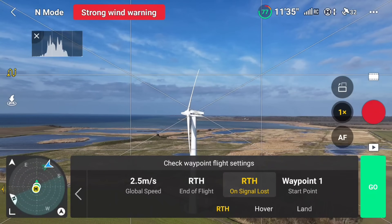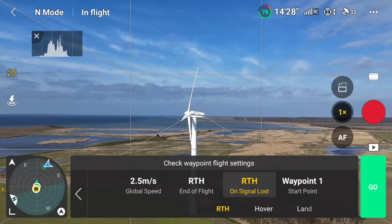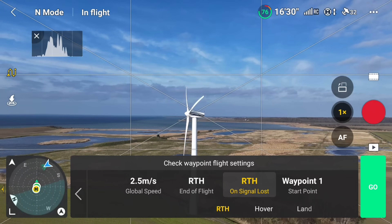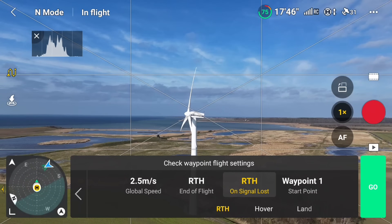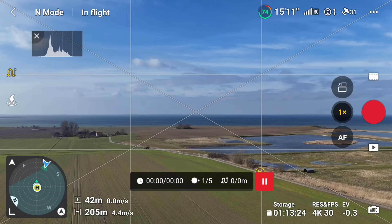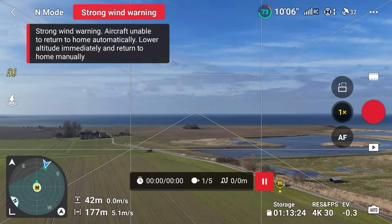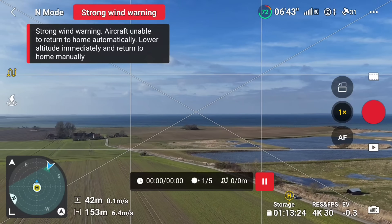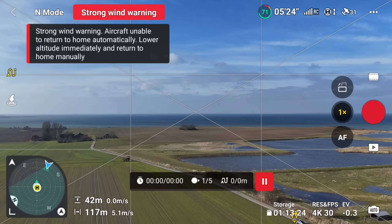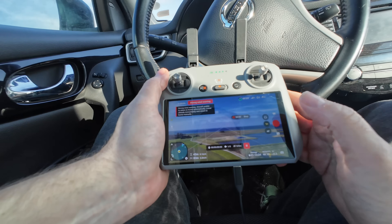Now we have our mission set. We press Next - right now it's set to 2.5 meters per second. It will return to home at the end of the flight, and on lost signal it will also return to home. We are going to start the video at waypoint number one. For this experiment, since we just want to see if it can follow the path, I will start the video manually.